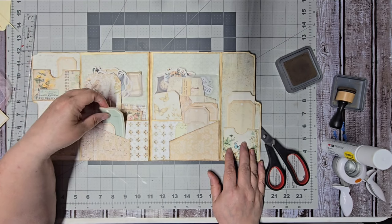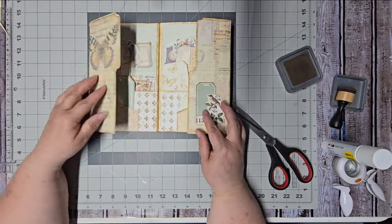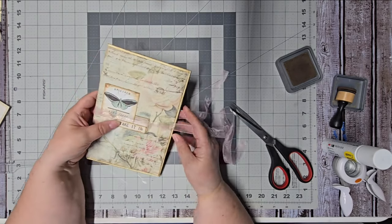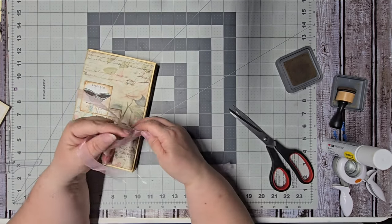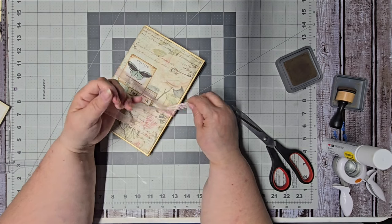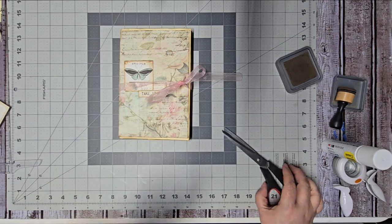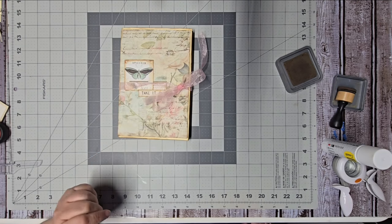I hope you guys have enjoyed this — I hope you'll give it a try and maybe post a picture in the subscription group so we can see it. The last thing we need is a closure, and I keep the closures simple because you're going to be opening and closing them a lot. I've just got a piece of light pink ribbon that coordinates with the pink on the paper — we'll give it a little bow. You can see how much this can still expand, so you still have room. I hope you have a wonderful day and we'll see you next time, thank you, bye!